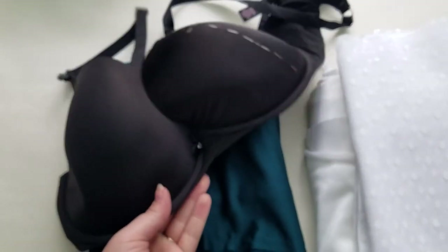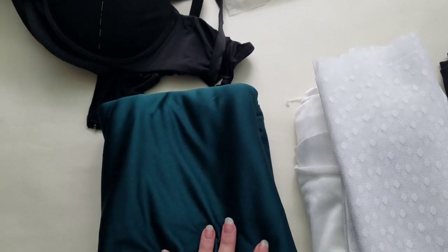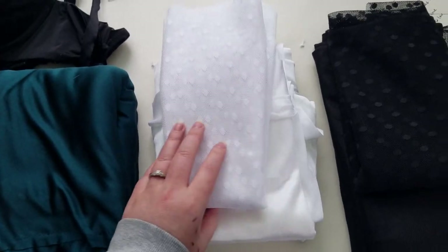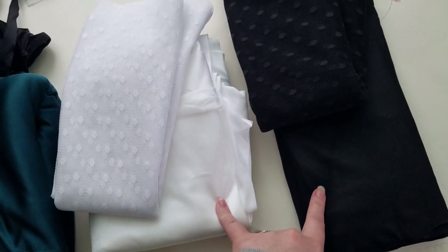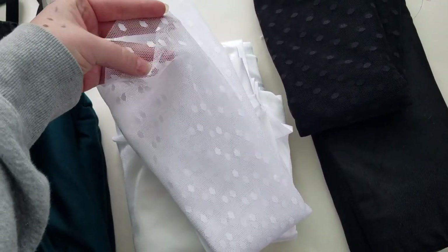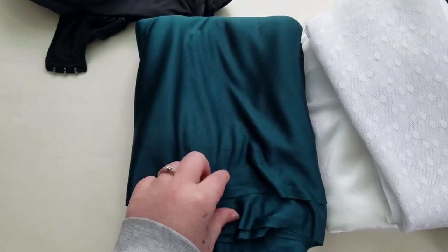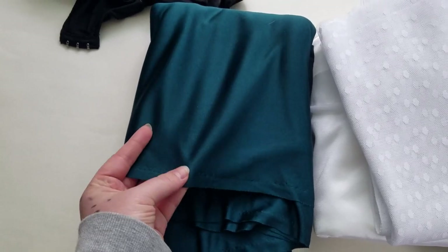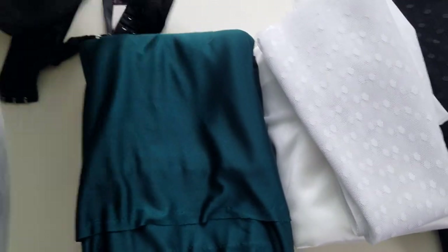So if you remember this bra I was telling you about that I was rubbing off, I picked out some fabrics for a couple different versions. I don't know which one I should do first. I was thinking of doing one that has this tricot band with this sheer cup — no foam at all, just sheer on the cup. Then I have this fabric I've used before to make underwear for my collection, but this time I was thinking of making the bra out of it.